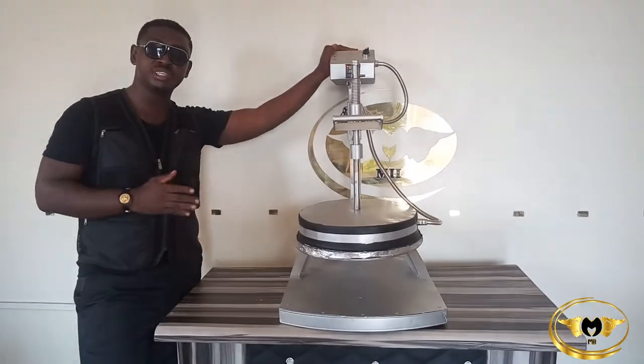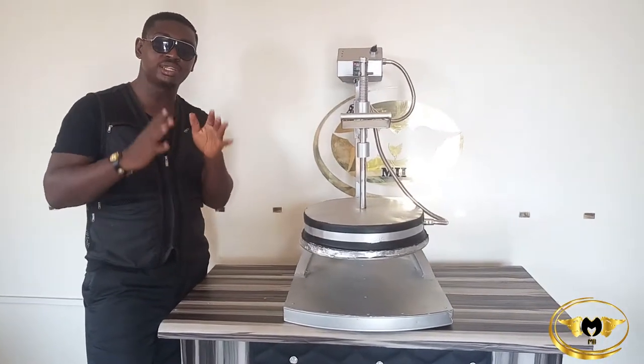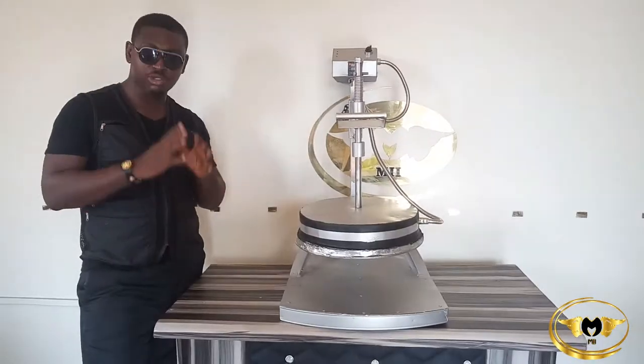This is a heavy duty sealing machine that can seal 35 bottles within 10 seconds. It can also be used in sealing caps and any other thing you want to seal in terms of packaging.